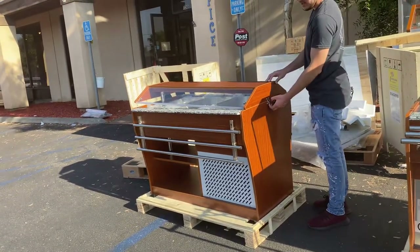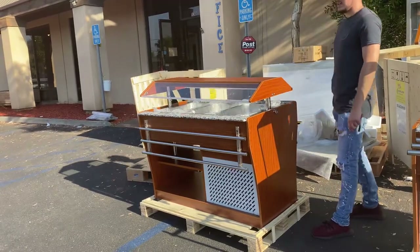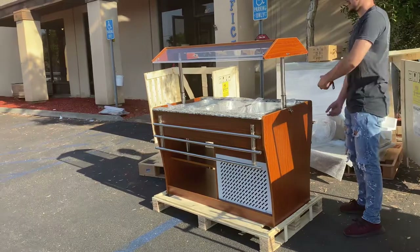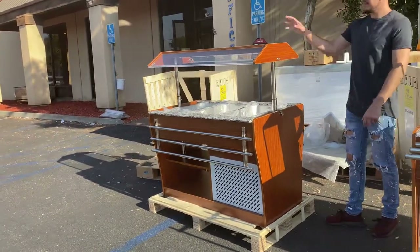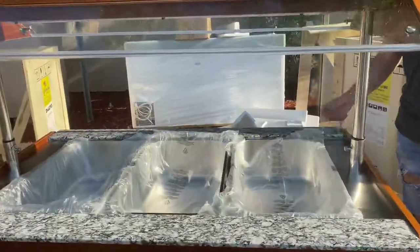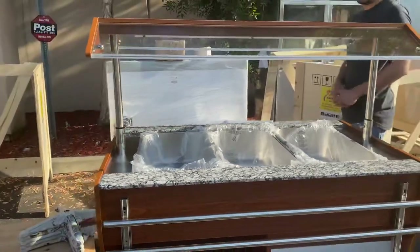You can go ahead and unclip — there are little clips on the sides that you can unclip, and it'll automatically raise up just like that, and you can use it as an open buffet table. Pretty much once you're done using it at the end of the day, you can go ahead and close it shut, and it helps keep all the product cold.